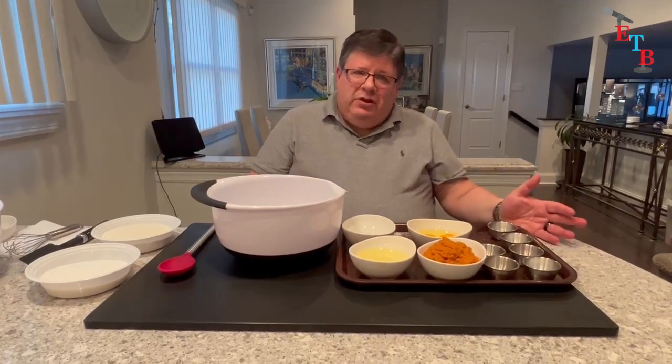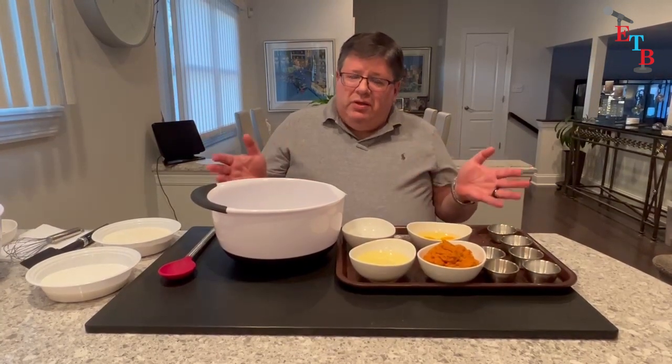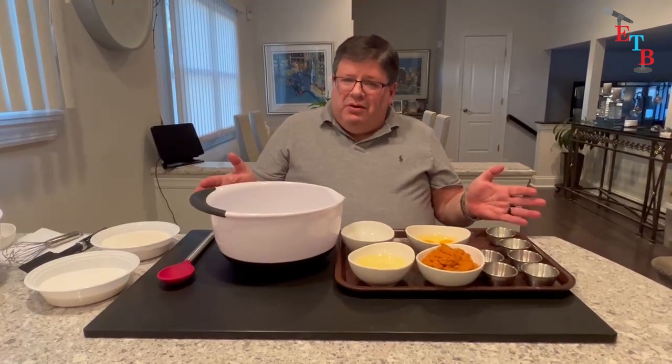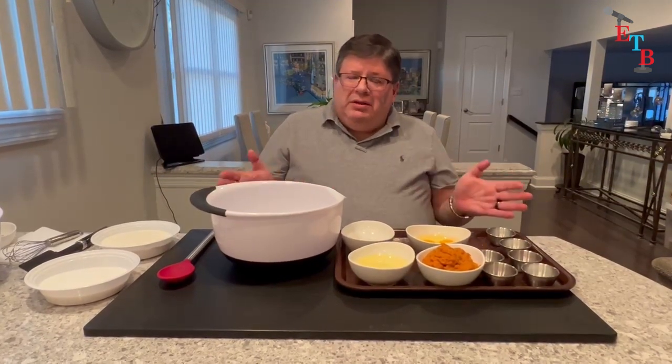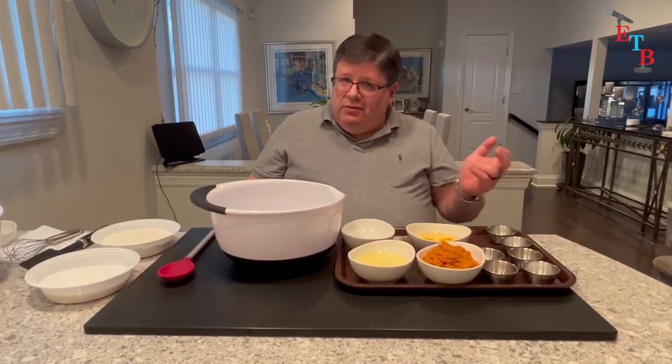Quick breads, by definition, are breads that have no yeast in them. So you get a quick rise and it takes a short amount of time to get the bread on the table. But you get leavening from other things like eggs and baking powder and baking soda.